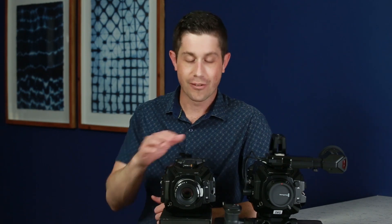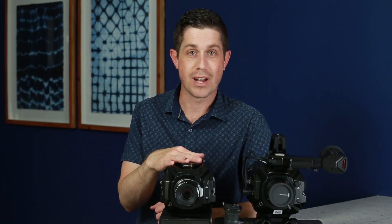Hi everyone, this is Paul Schmutzler. I'm here today to show you two new cameras from Blackmagic Design. First we have the URSA Mini Pro 4.6K, which is an update to the previous URSA Mini 4.6K without the Pro, and then on my left I have the URSA Broadcast, which is a 4K camera. These cameras are very similar, but there are several key differences, and I want to show you both and then point out those differences so you can know which one would be the best for your work.